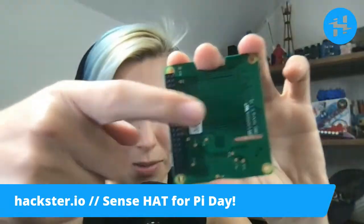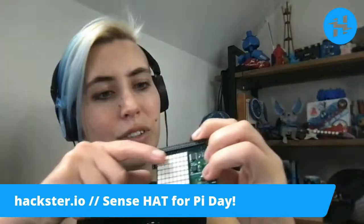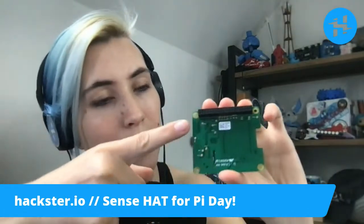The back of the LED matrix actually looks pretty cool. So that's your RGB LED matrix, 8x8 pixels. You have your little connector here, so you can plug stuff into the top, as well as attaching this to the Raspberry Pi on the bottom.